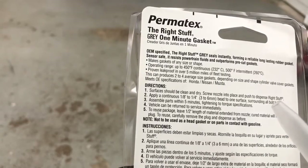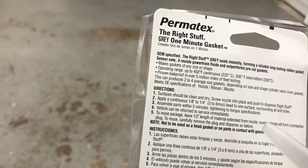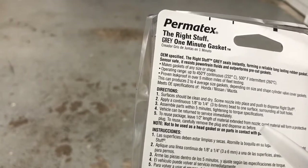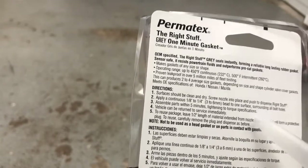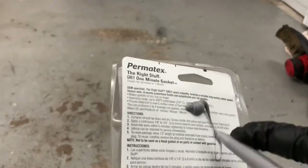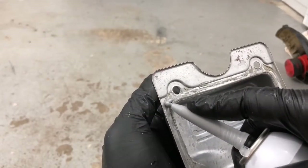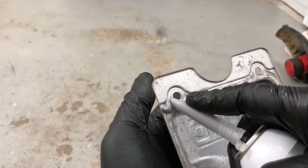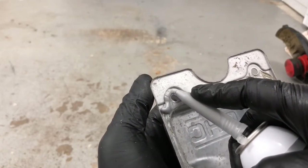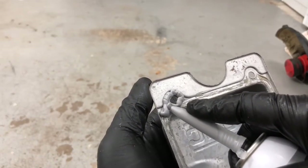You're going to run a quarter inch to an eighth inch to quarter inch deep bead on one surface, surrounding all the holes. Assemble all the parts within five minutes to the torque specifications. That's what it looks like — it comes out like this. So now that I know how it comes out, we're going to try to just make a bead and see what happens.